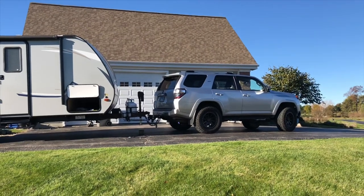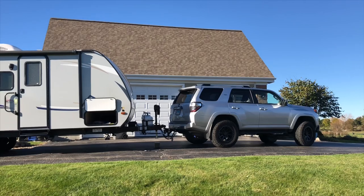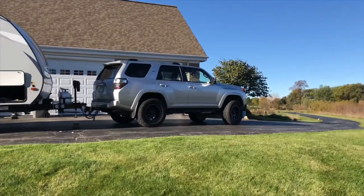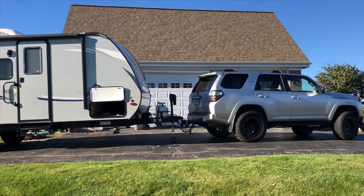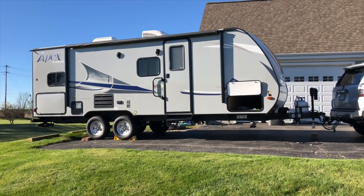You feel every bit of that 4,000 pounds. I wouldn't tow it across the country — a few hours is about the best I can do. I average about nine or ten miles per gallon with it.